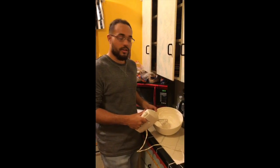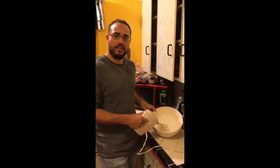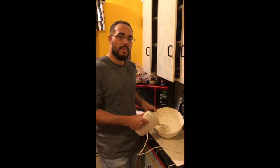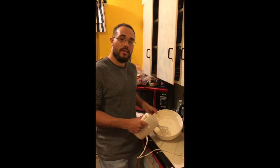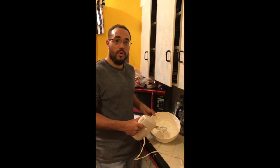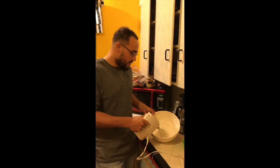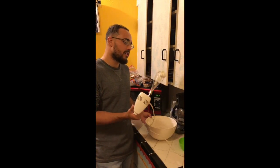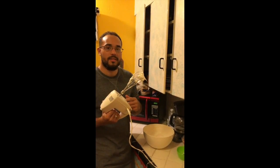Once you've added all of the sugar and mixed it for a decent amount of time at medium to high speed, you know when the meringue is done or at the correct firmness when you take the mixer out and it has a firm peak on the end of it.